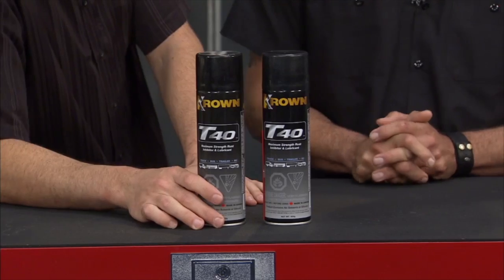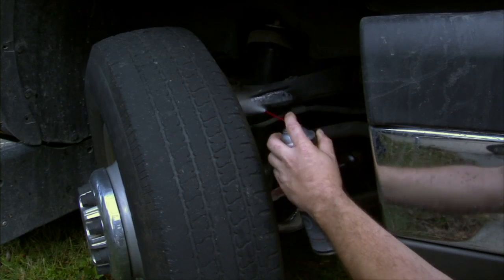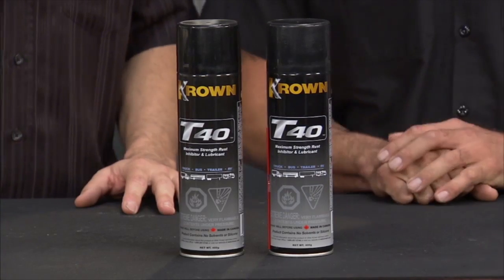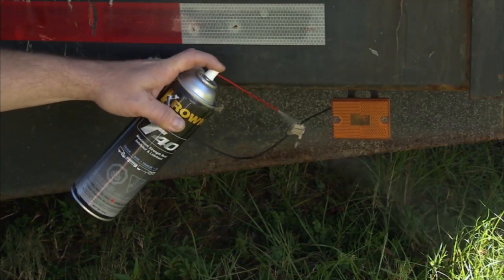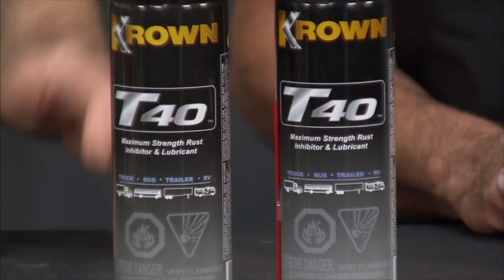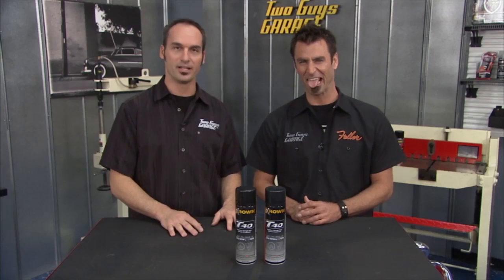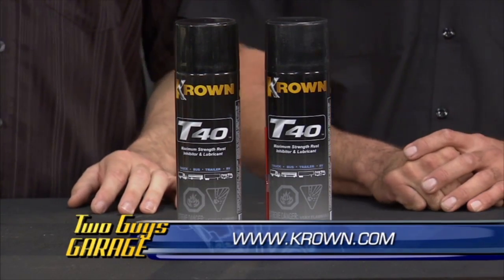Next up, a great product: Crown T40 from Crown Rust Control — it's a rust inhibitor and a penetrant. If you're underneath your car getting all kinds of salt, chemicals, water, and mud, this is a great way to protect from rust and corrosion. It's non-conductive, so you can spray it on connectors and wiring harnesses — it'll displace moisture and water. A good way to protect things like trailer lights that just get corroded and eaten up, especially at the end of winter.